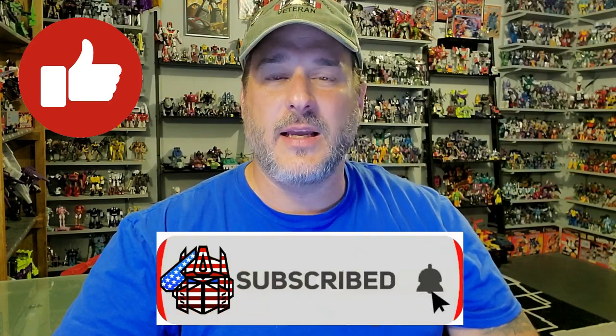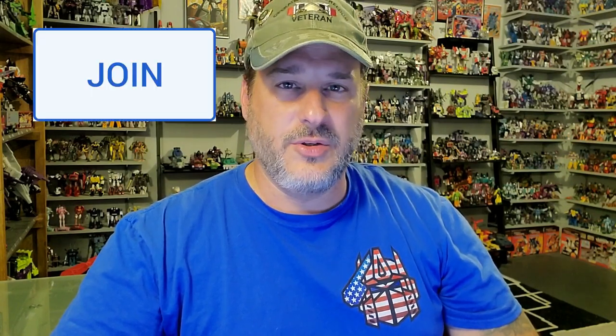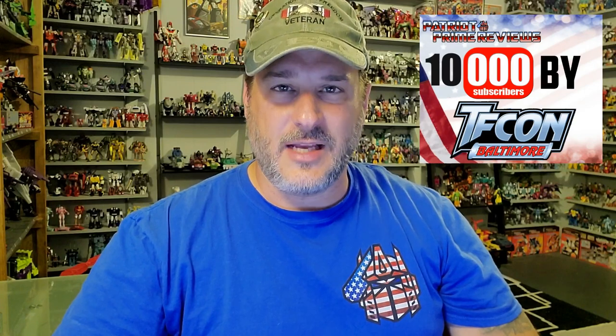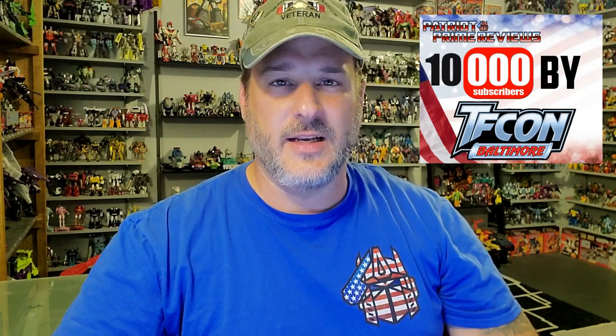Guys, if you enjoyed the video, don't forget to like, don't forget to subscribe, and don't forget to click that bell icon to get notified when I upload new reviews. Also, if you're in any position to help out the channel, I have channel memberships here on YouTube and I also have a Patreon page. I'm getting closer and closer to my goal of 10,000 subscribers by TFCon in October. This is Patriot Prime signing out.